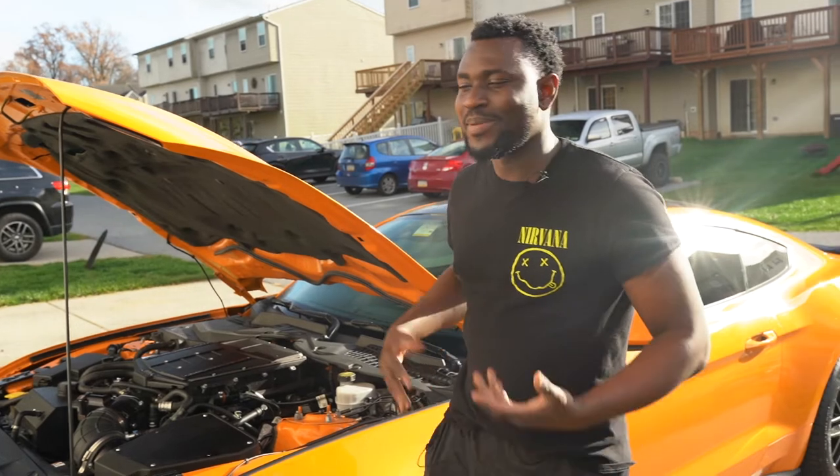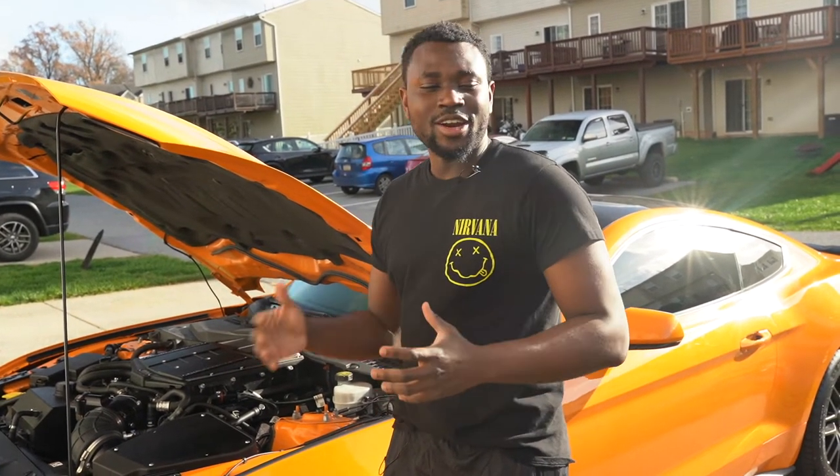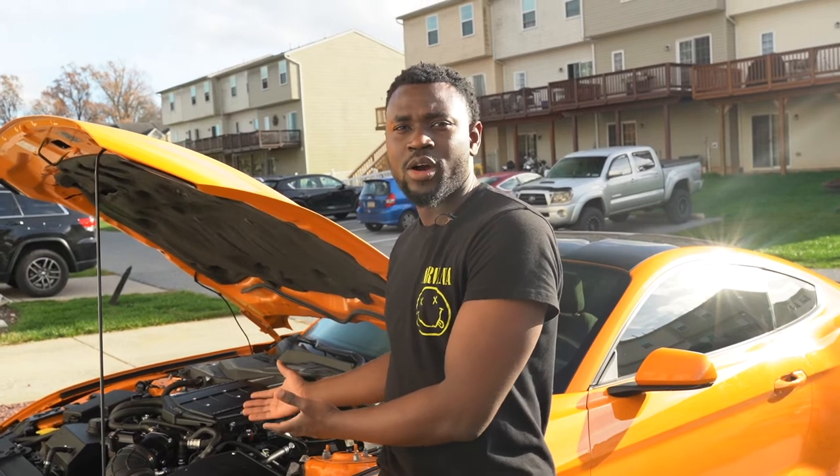What's up guys, this is your boy Dewarguy and I'm back here again with another video. Today's video we're gonna be doing a lot of car washing and just talking through what we're doing, but the main concept of the video is to talk about how to make 800 horsepower in a Ford Mustang GT six-speed manual.